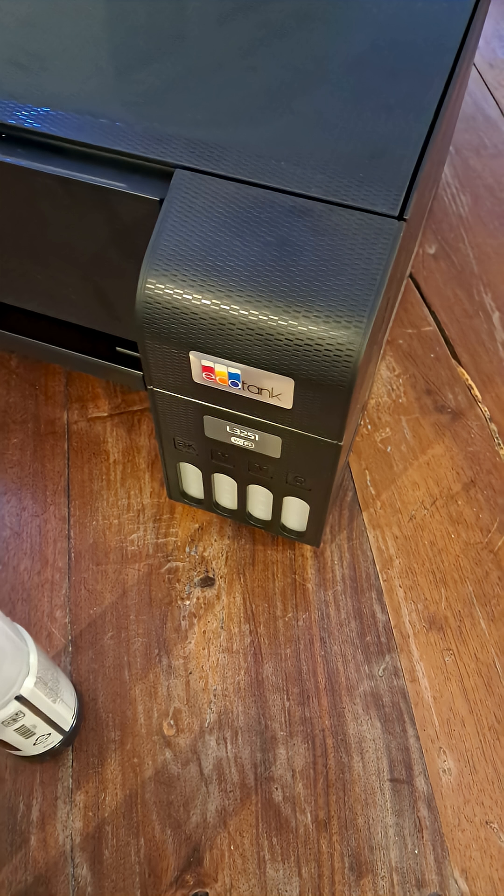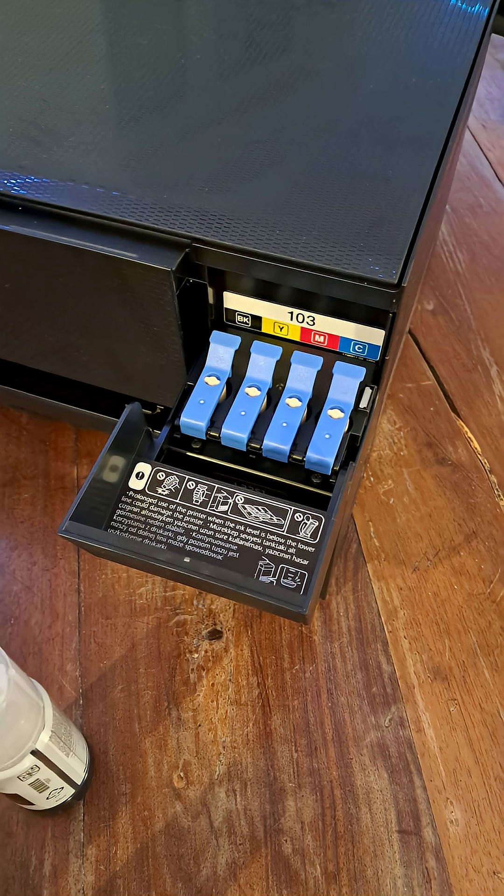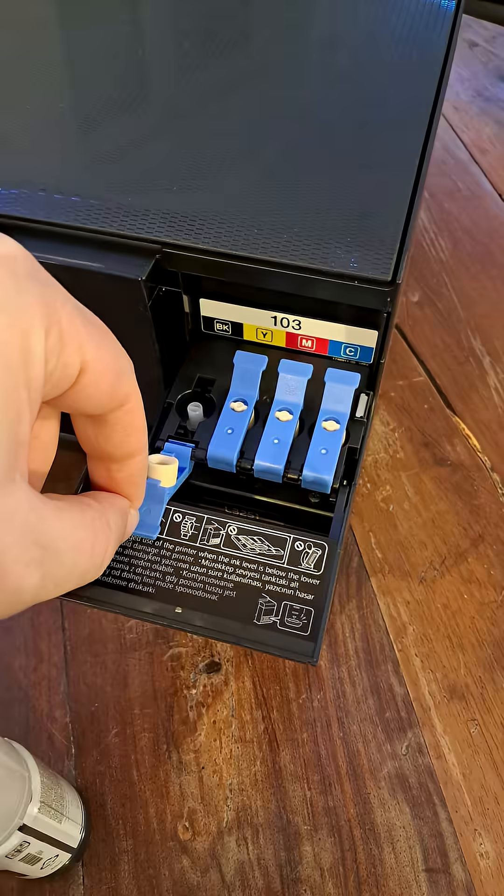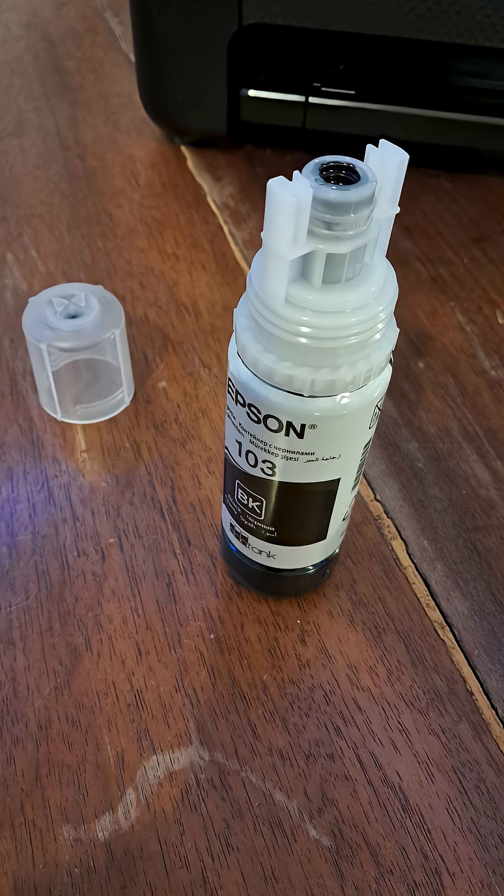This is the place where you are going to pour your colors. Open the lid of the container, then open the lid of the color container in order for the color to be poured in. First we are going to pour black color — take your black can, open it and pour it in.